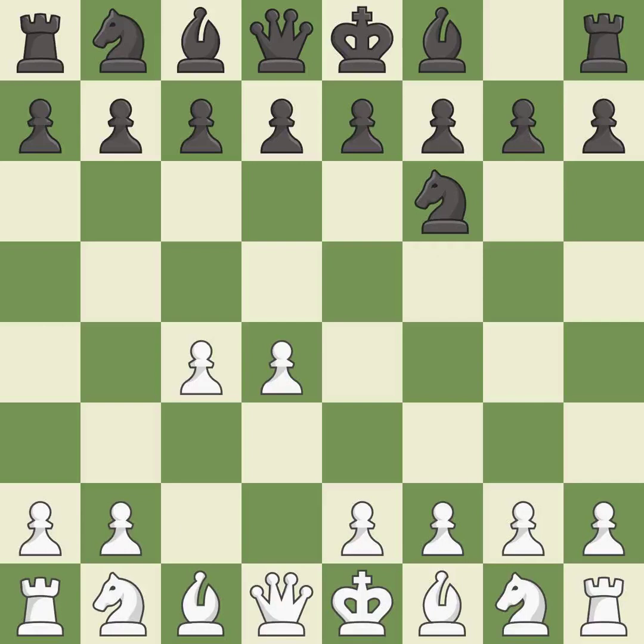c4 builds a strong center by controlling the important d5 square and creates a square for the knight to come to c3 without blocking the c pawn. The king's Indian defense prepares to develop the bishop to g7, allowing white to build up a strong center which black will later try to undermine.